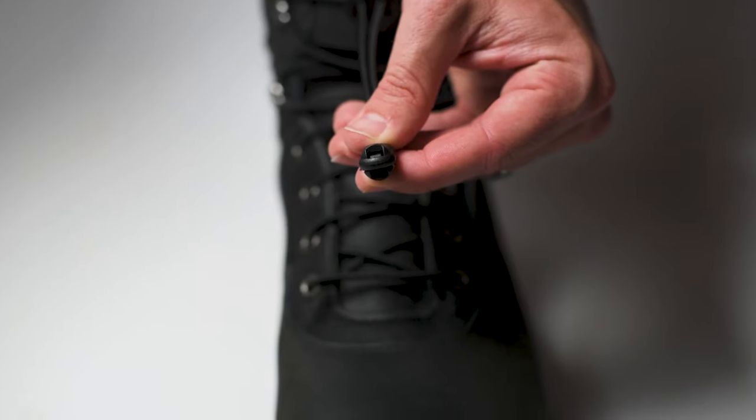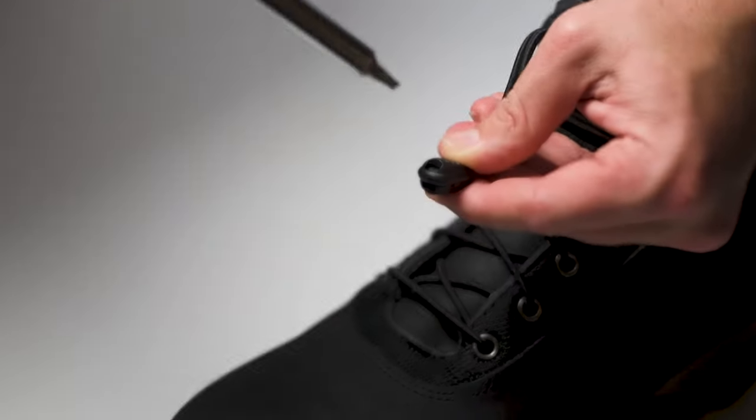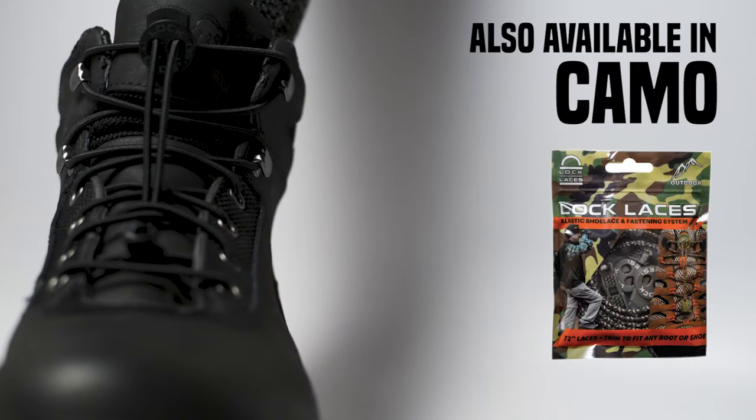Finally, if you need to open the cord clip for any reason, all you have to do is insert a flathead screwdriver into the opening at the tip of the cord clip and press down. Your lock laces are now installed and your boots are ready for work and play. Good luck.